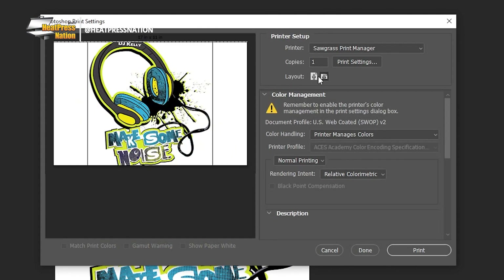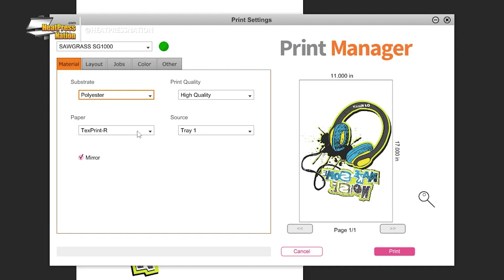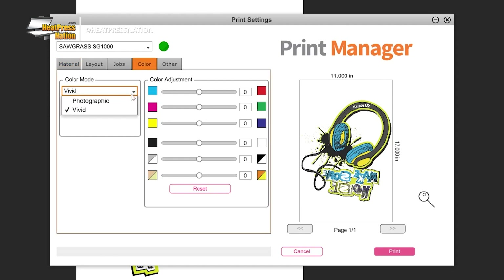Sawgrass users will print their design through Sawgrass Print Manager with these settings: substrate to polyester, paper to the loaded paper's profile, leave mirror checked, and change the color mode in the color tab to photographic or vivid based on your design's level of detail.